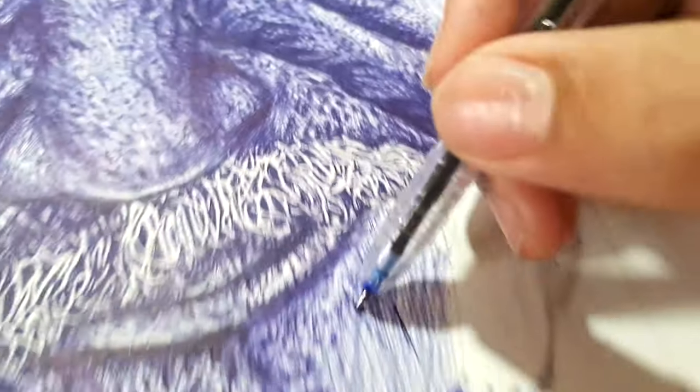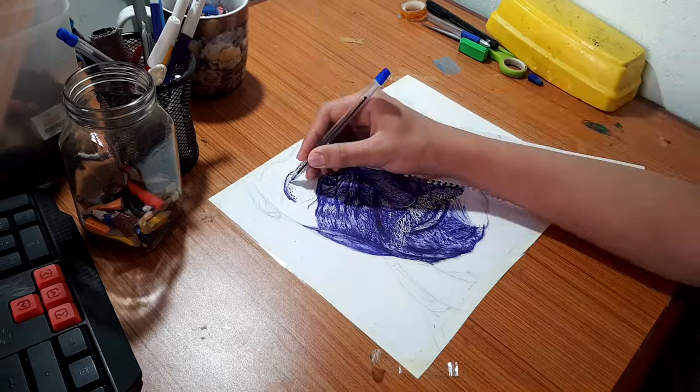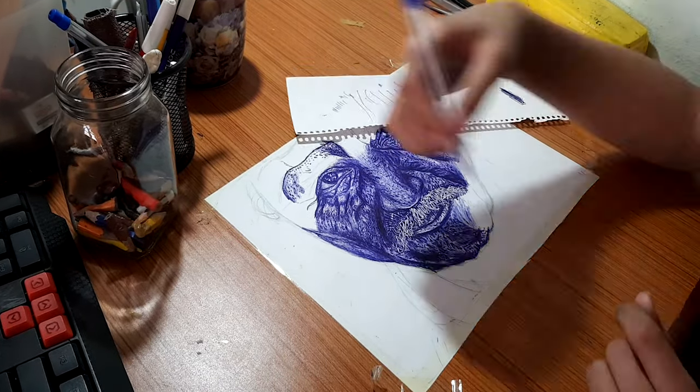I'm almost done with the face, just some parts left.